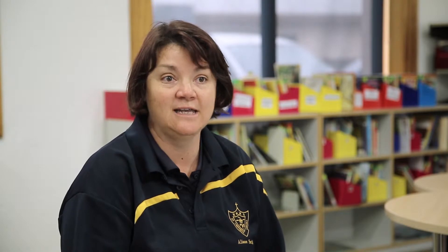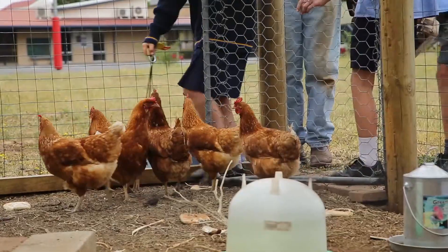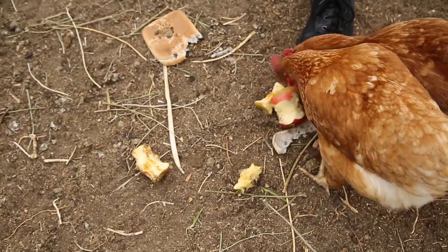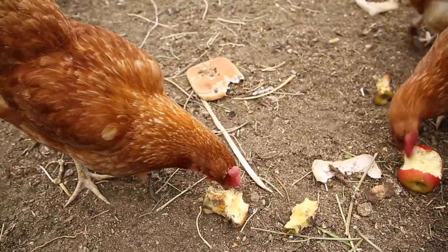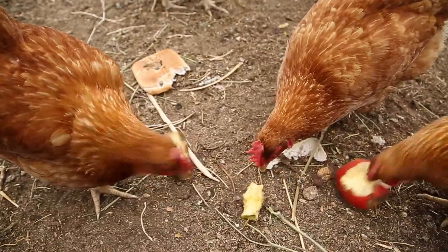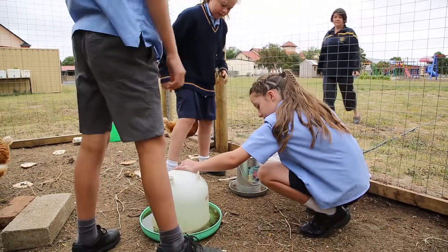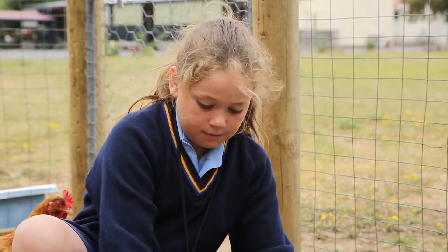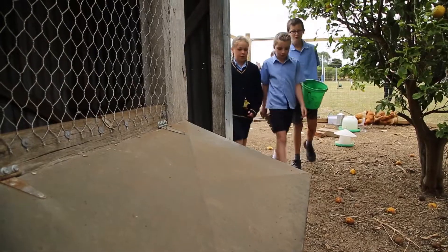It looked at primary industries — cotton, pine plantations, everything from farming right through — so it was related to the children we teach locally but could also be adapted to children in the city. The inquiry-based learning was really open-ended and that lent itself to the Australian curriculum, which is really important and sometimes tricky to fit into our very crammed curriculum, but it was really easy to run with.